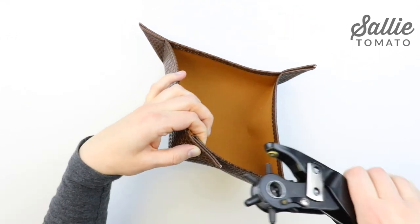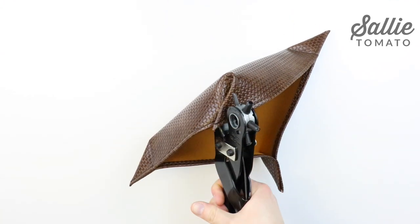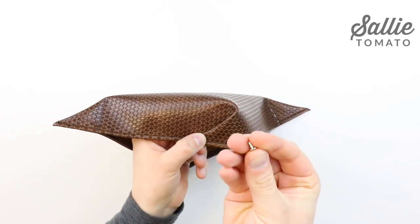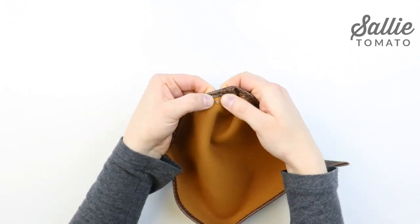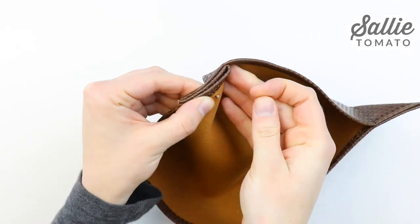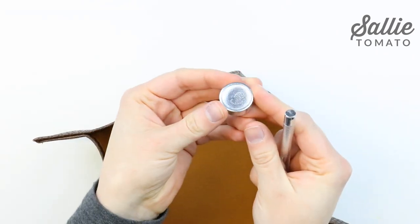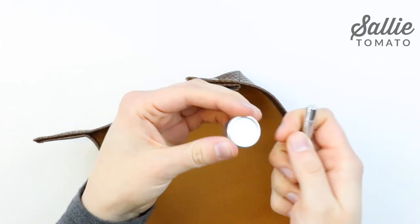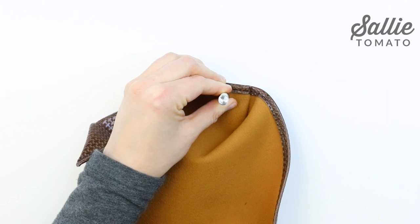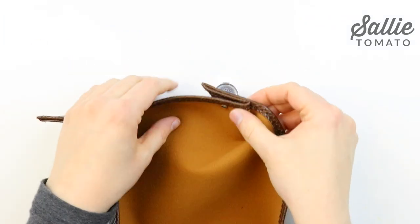Take the post of your rivet and poke it through your fabric. There should be no more than 1/8 inch of the post sticking past your fabric. If there's more than that, you're using a rivet that's too large. Then take the cap and snap it to the post. Take your rivet tools — you'll want the concave side of the tools against each side of the rivet. Center the rivet on the anvil and place the setter on the cap side. Hit the rivet a few times with a hammer to set it in place.